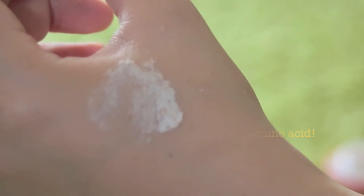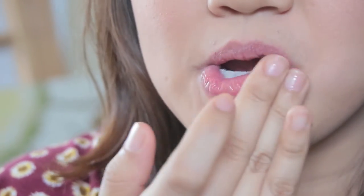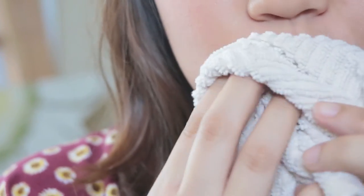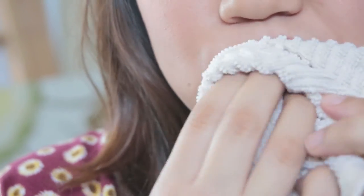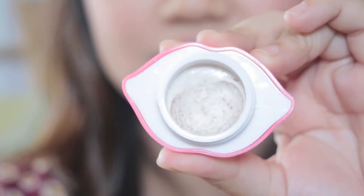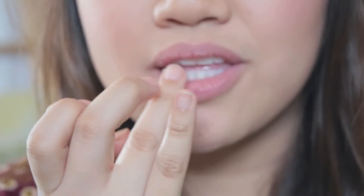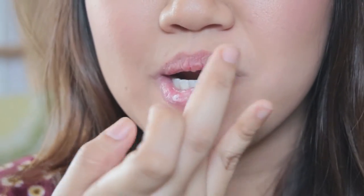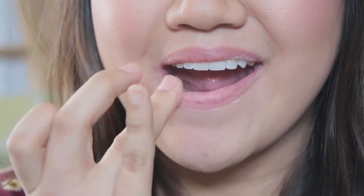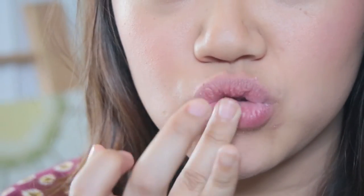I like to do this scrub whenever I feel like my lips need a good exfoliating. I start by cleaning my lips first, removing any lip products with water and then patting dry with a clean towel. With just the right amount, I'm getting an ample amount of product on my ring finger — the ring finger is best because it applies the lightest pressure. I'm doing it in circular motions.